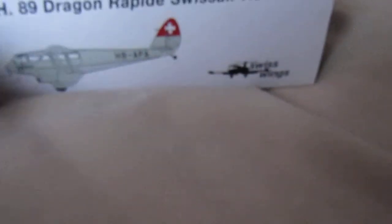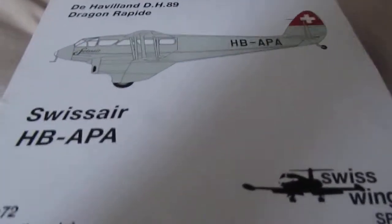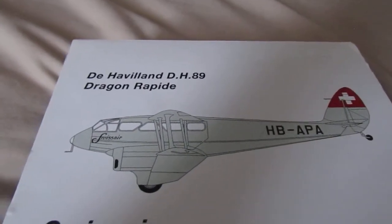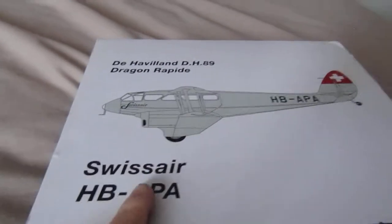Hello everyone, welcome back to another diecast review. So today we are reviewing the Steady Dehablin D8's 89 Dragon Rapid, this is in the Swiss Air livery.